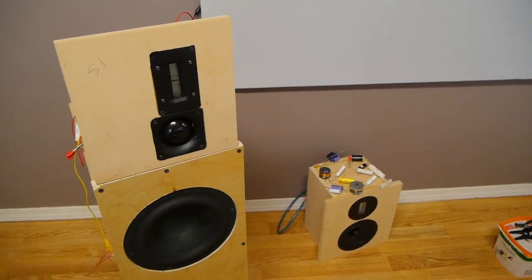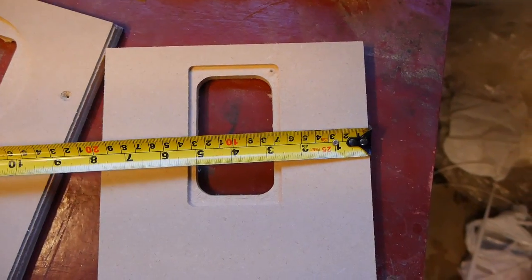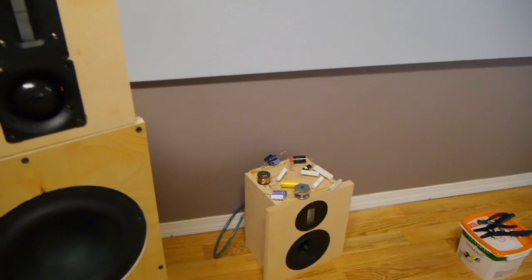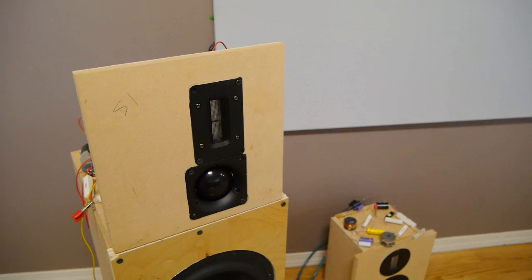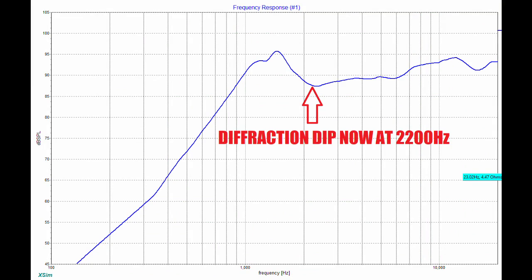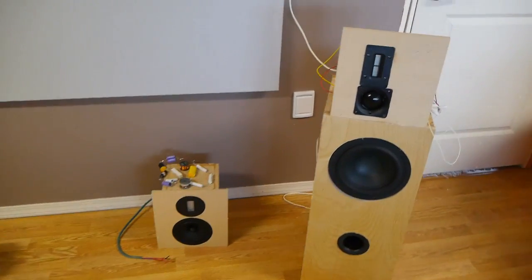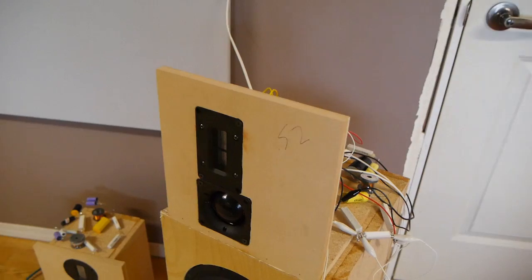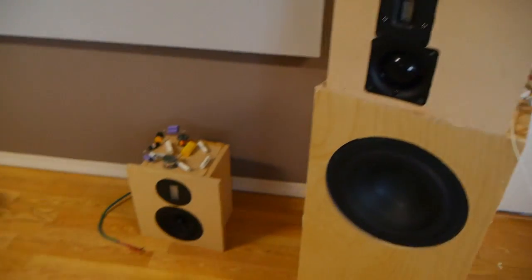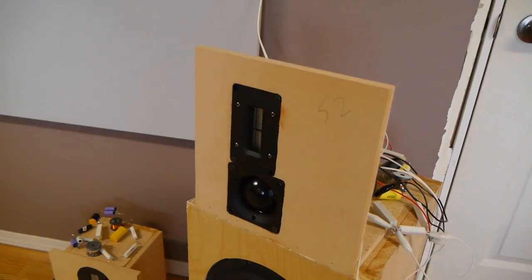I've been trying to work on diffraction with these tweeters. I used roughly eight-inch wide baffles before; now I'm up to ten and a half inches wide for both of these, and that's helped put the diffraction dips right where I want them, closer to the stop band. I've also offset the tweeter and mid for the Fountech and Morrell — I didn't do that with the ScanSpeak and Viowave — and offsetting them also helps with diffraction.